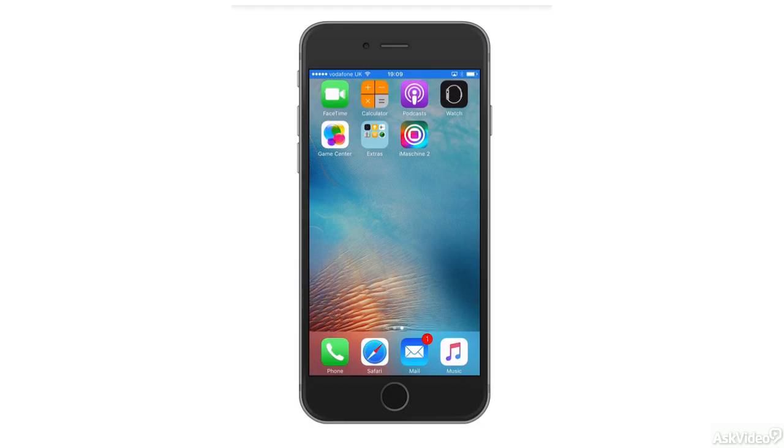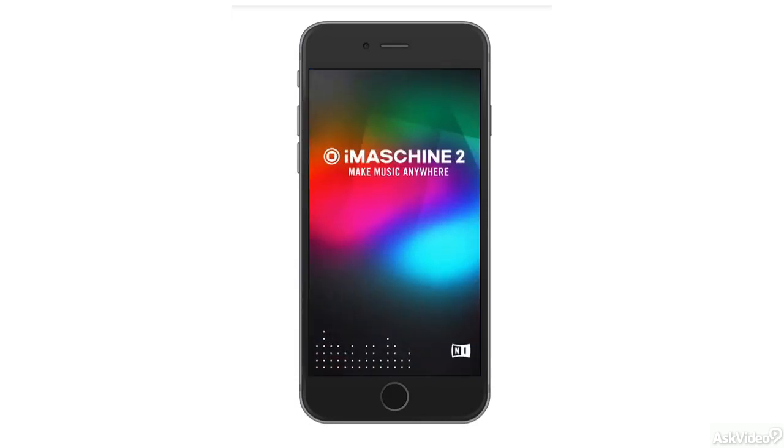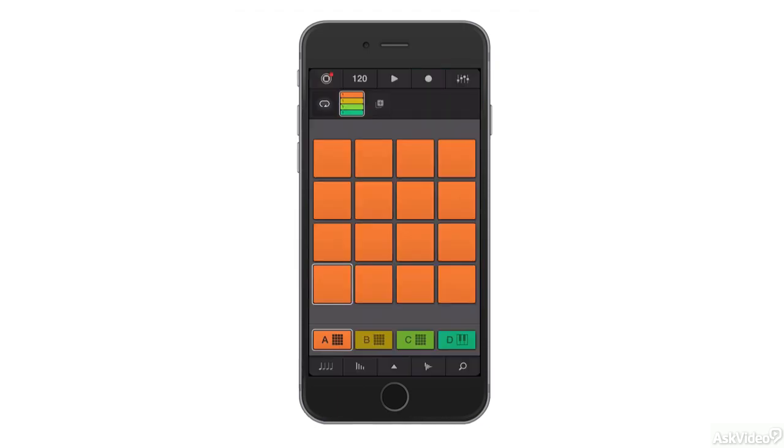iMachine on the iPhone works in exactly the same way as it does on the iPad. The layout is different but the functionality is the same. If you have a more recent iPhone 6s, then you'll be able to use 3D Touch, and iMachine is one of the first applications that makes use of 3D Touch.